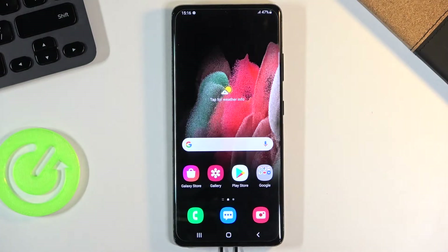Welcome. In front of me is a Samsung Galaxy S21 Ultra, and today I will show you how to copy contacts from your SIM card to the device.